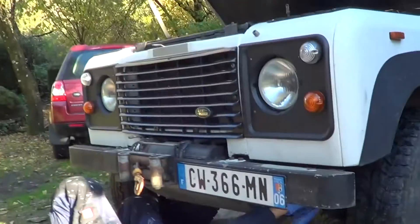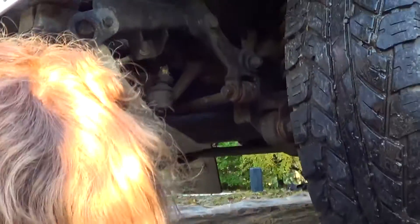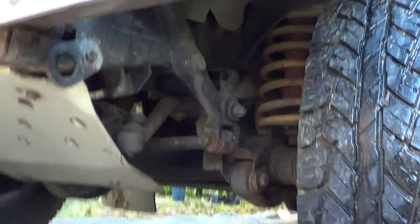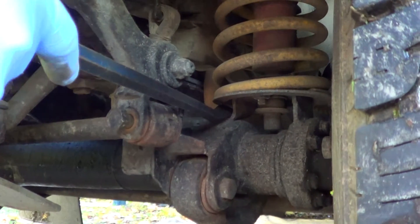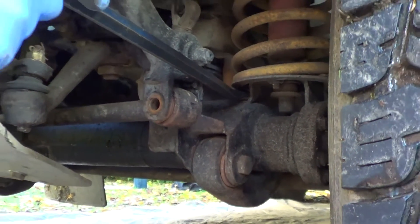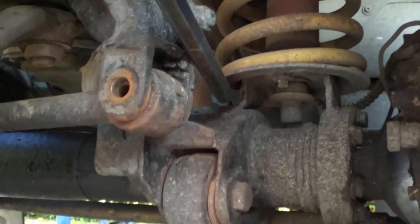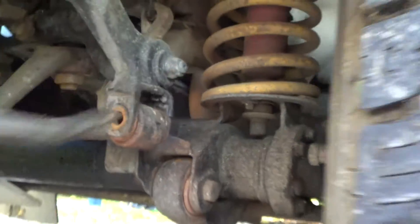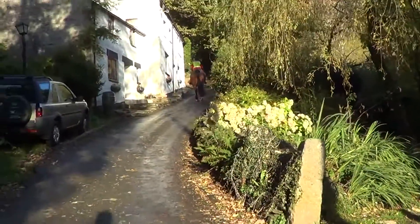Because the axle is trying to move away from the panhard rod, you can use the pry bar down by the spring to apply just a small amount of pressure. Then try and pull the bolt out. You can see in there the alignment. There's the bolt — you don't need more than that to free it.